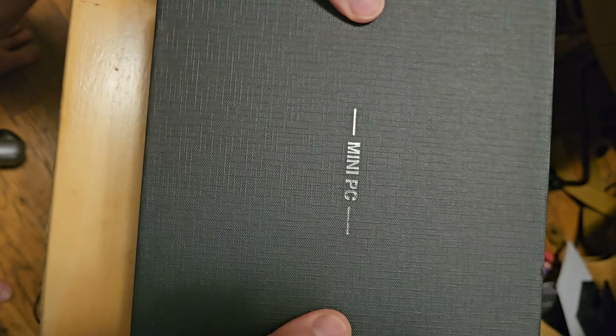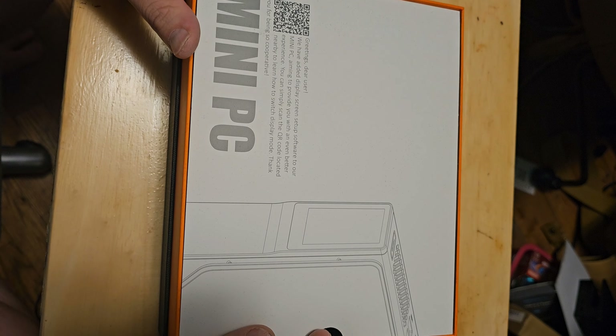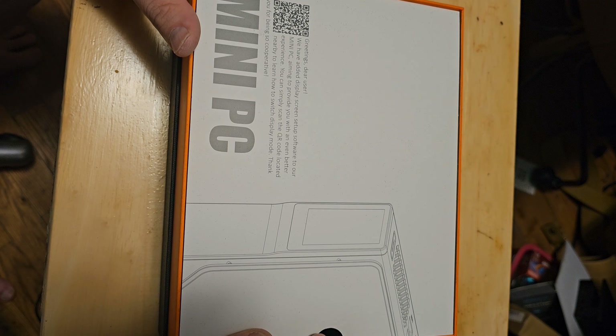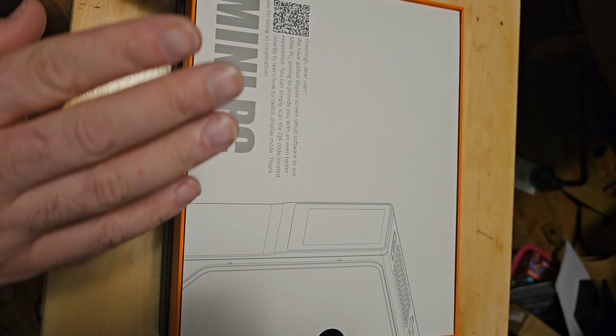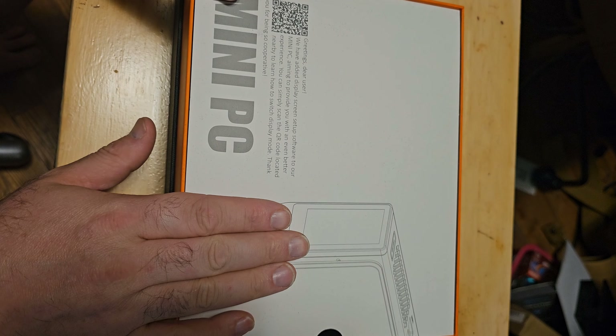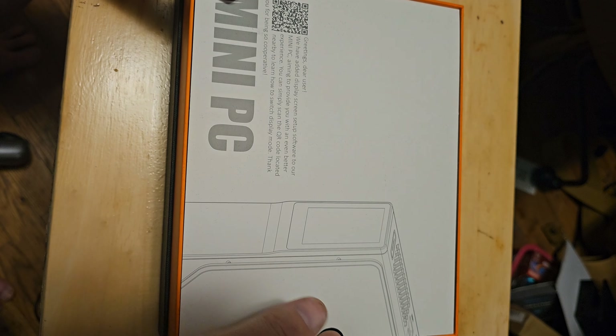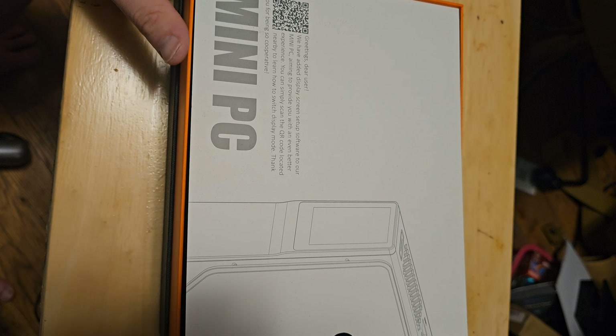And then we've got an actually thick box that has a cover. It says: 'Greetings, dear user — we have added display screen setup software to our mini PC aiming to provide you with an even better experience. You can simply scan this QR code to get it.' So this does have that little screen, and I know there is a GitHub project that makes that screen work with Linux, which is probably where it's going to end up.